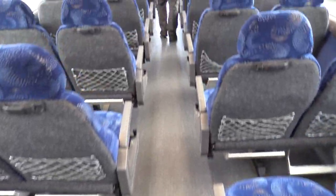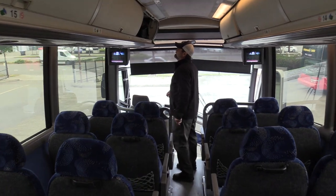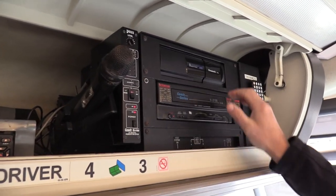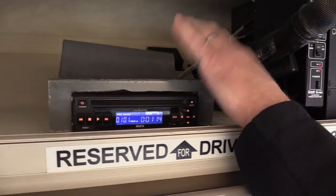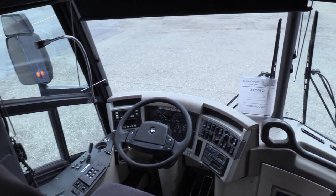Here's the entertainment system up here — PA system. We've got an eight-disc changer, look at this — VHS player! And a DVD player here. You can play your favorite old-school Disney movies on there. All right, let's walk around outside.